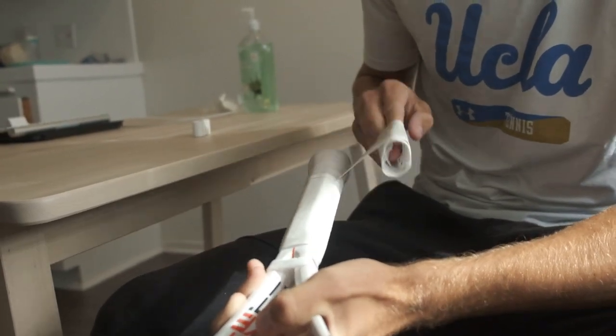So the first thing you're going to do is take the old one off — just unravel that.